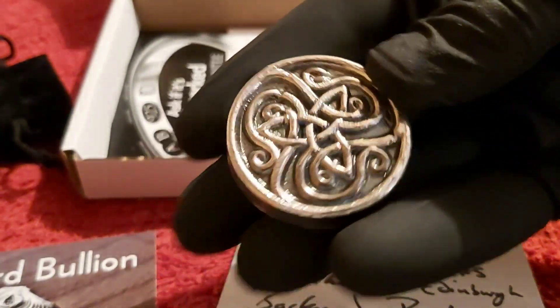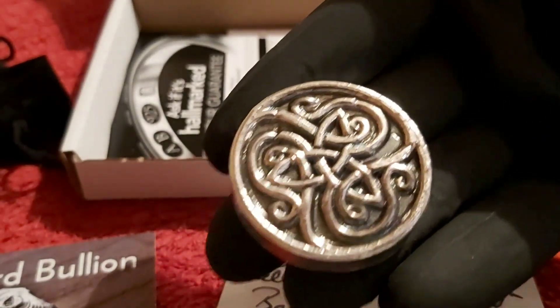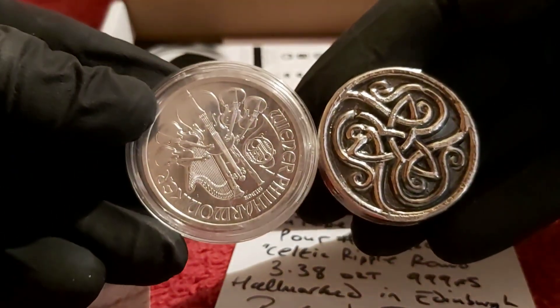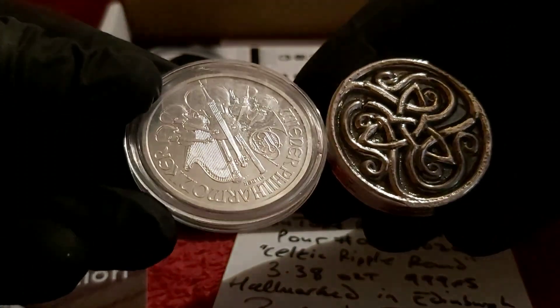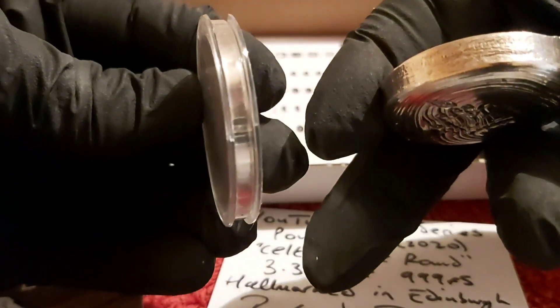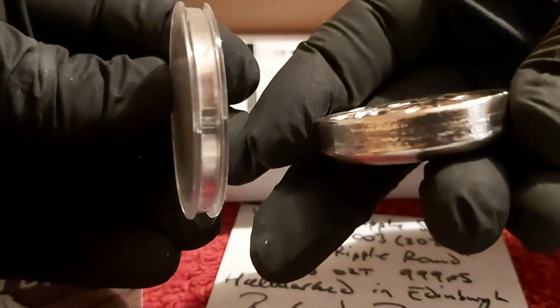It's got a lovely weight to it as well. Just to compare to a normal one-ounce coin — it is a little bit smaller actually in diameter, but the thickness on it — it's a chunky piece.